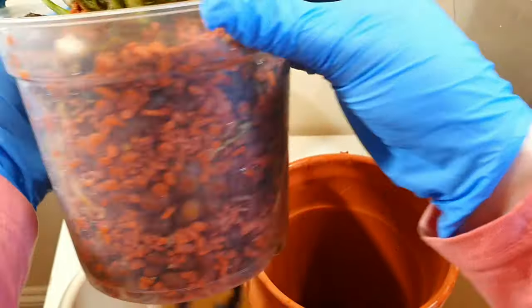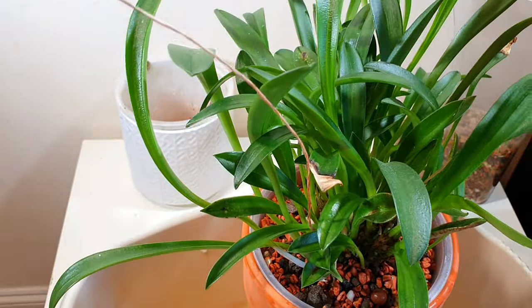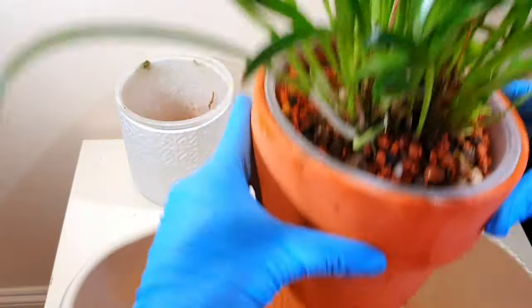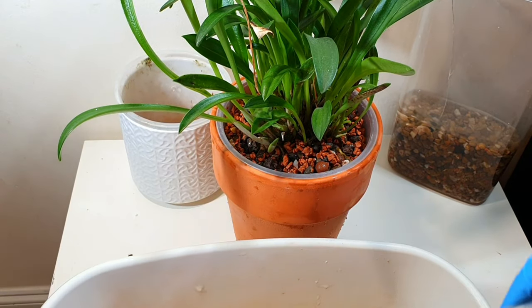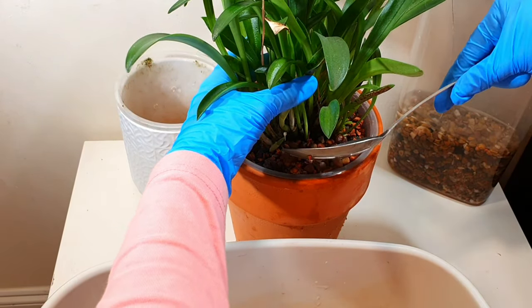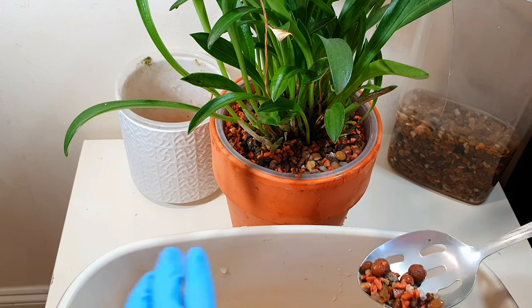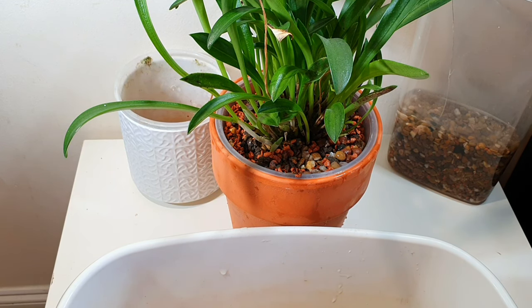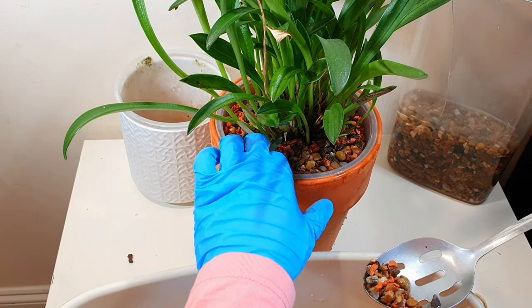I've been keeping my Zygopetalums and Lycaste in this type of pot and they're doing really well. These pots are unglazed though, so I'm going to monitor mould growth — I feel that if they're unglazed they'll also wick water, which enhances the evaporative cooling effect but may cause some issues with the reservoir declining quicker. It's not an issue with my other ones but I'll monitor it during summer. If you're going to grow Masdevallias in inorganic media, it has to be moist all the time or you will lose roots and growth — that's something important to know about keeping them in inorganic media.